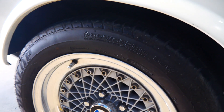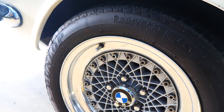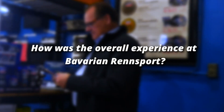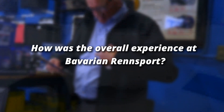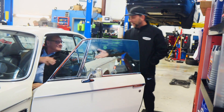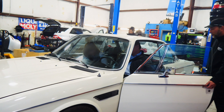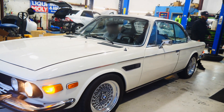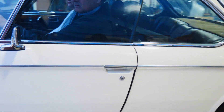You'll have good long years of fun with it. It's been fantastic - I probably wouldn't have bought the car if I hadn't found you guys, knowing that I had somebody that could work on it and help me with it.